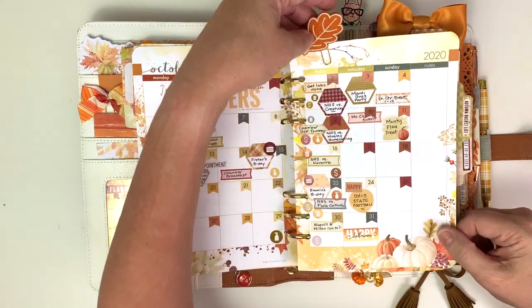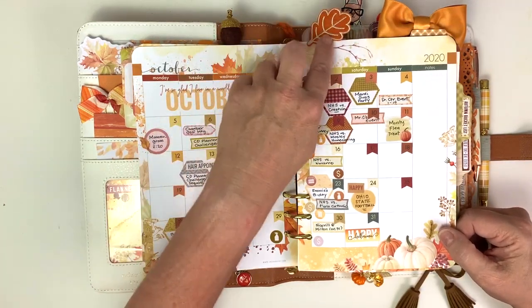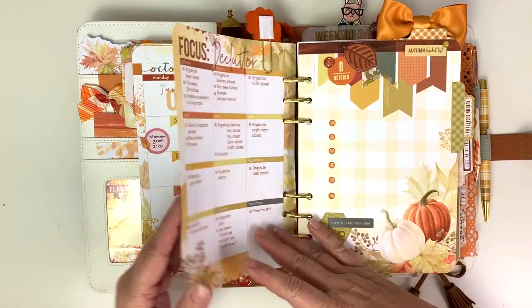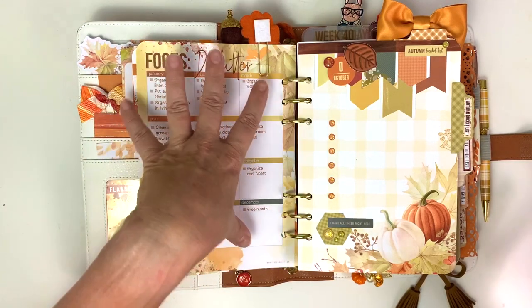This cute little fall felt leaf clip is so cute from the planner kit. I love it - it is like one of my favorite things in all of the kits this month. And there are a lot. I have a lot of favorites this month. I really feel like the Coco Daisy crew knocked it out of the ballpark this month.